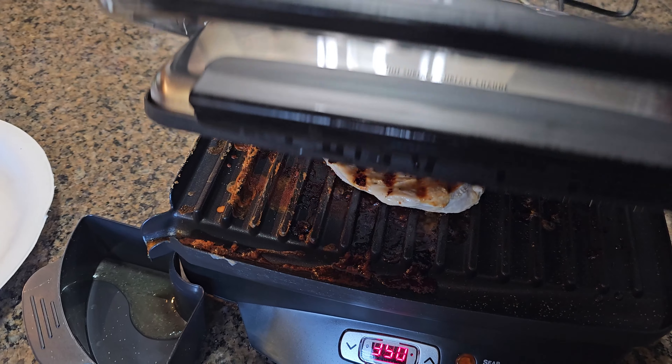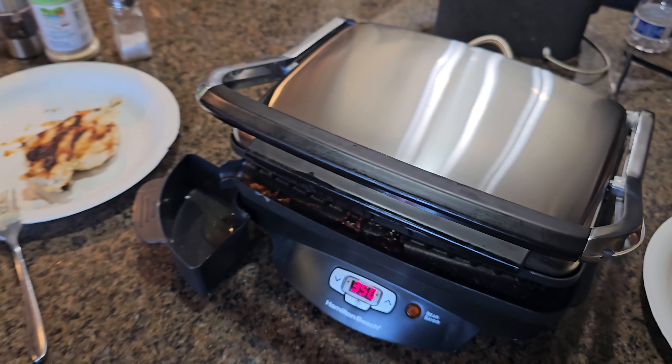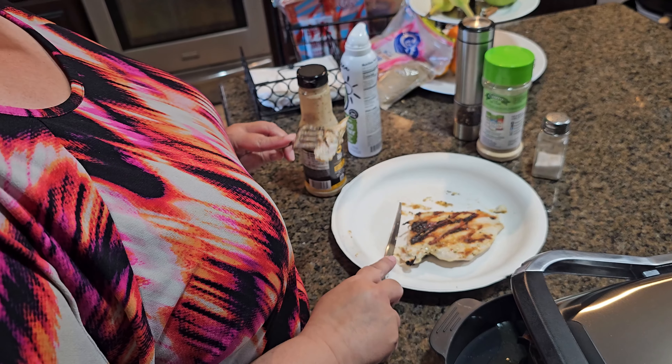Oh look, beautiful! They look marvelous. How's it taste?